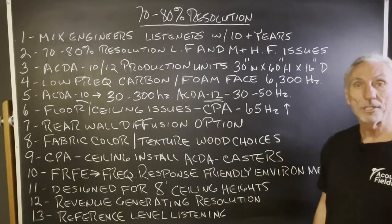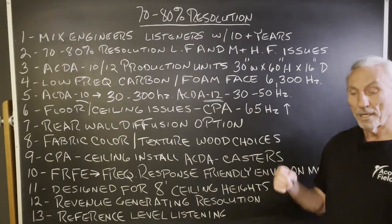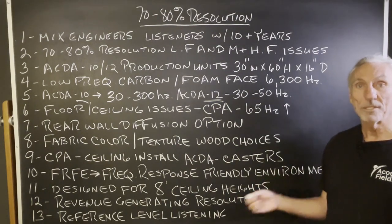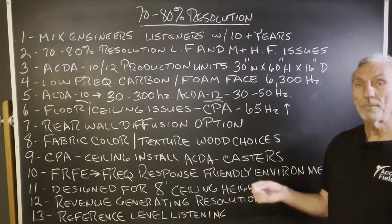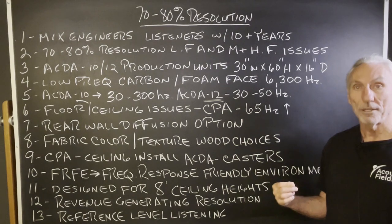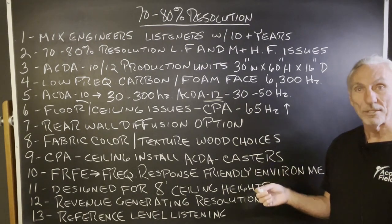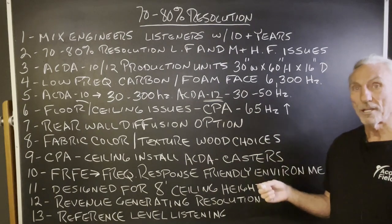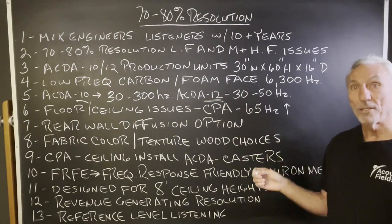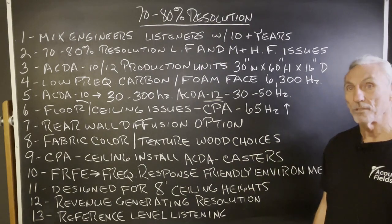Reference-level listening for people who are 10 years-plus in the business of listening — not necessarily generating revenue, but serious listening. You have a certain reference, a certain standard. I've been listening for 50 years, so my standards are going to be different than somebody at 10 years. But this is a great start. I guarantee you I put my money where my mouth is — this will be the finest room you've ever listened to.